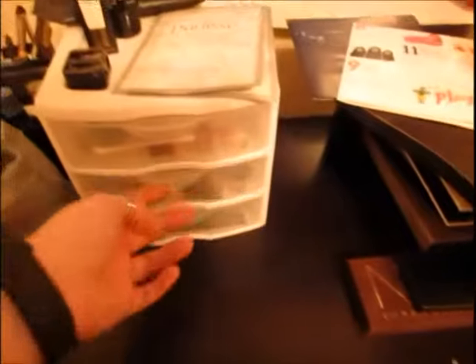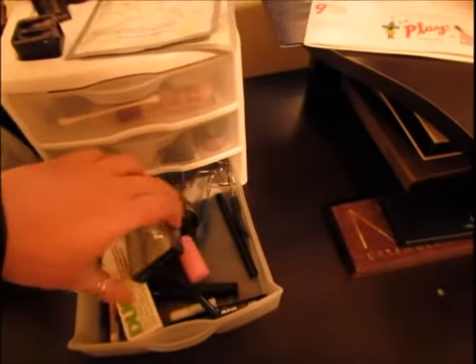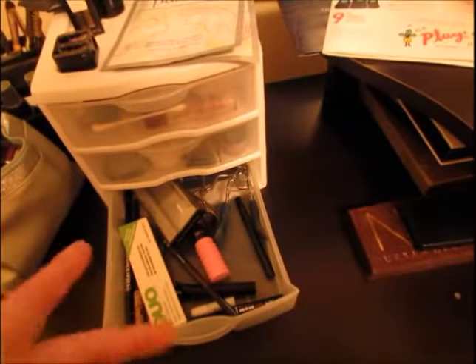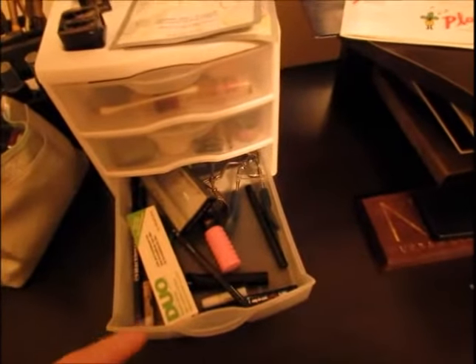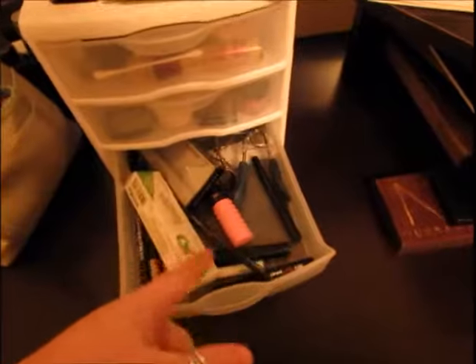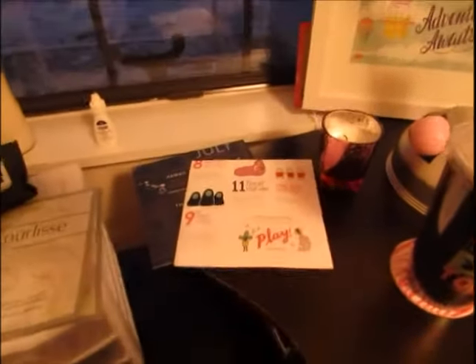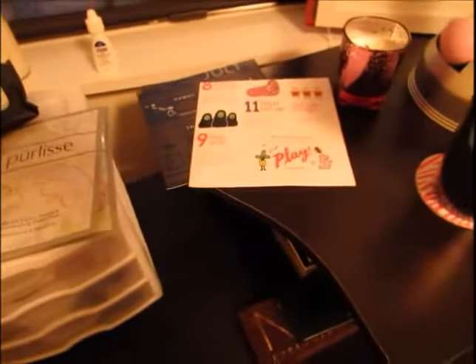Down here I have my eye stuff — mascara, eyeliner, a mascara brush, eyelash curlers, lash glue, and more mascara. And then just up here I have my little Play by Sephora insider box chilling up there right now.